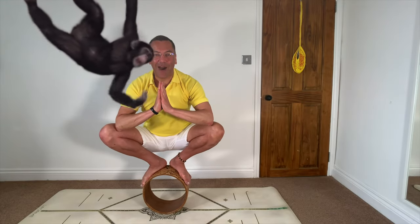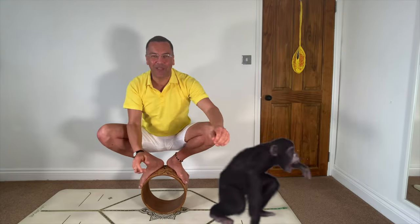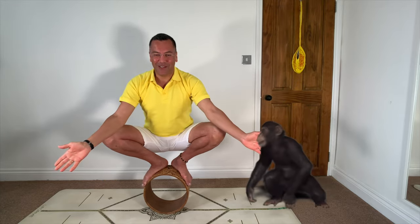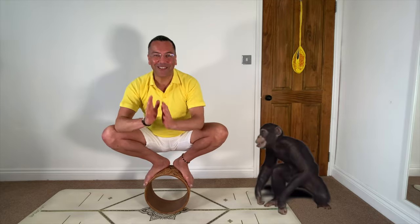My name is Mark. I'm a Sivananda yoga teacher based in Greenwich, London. Please subscribe to my channel. I will teach you yoga in all situations, even balancing on a board.